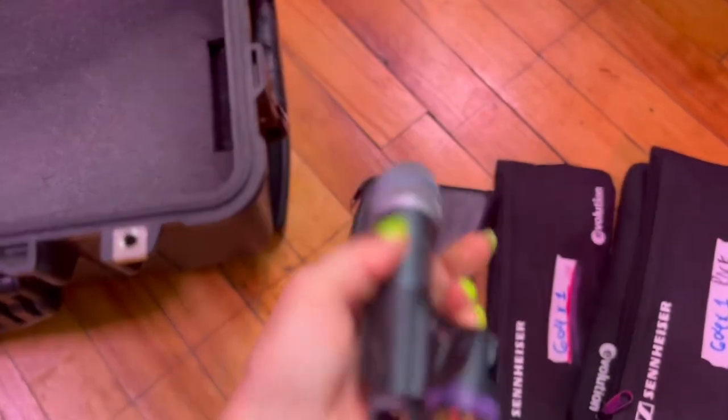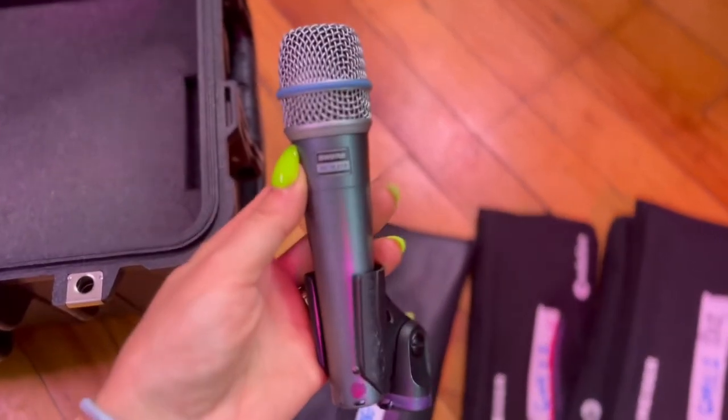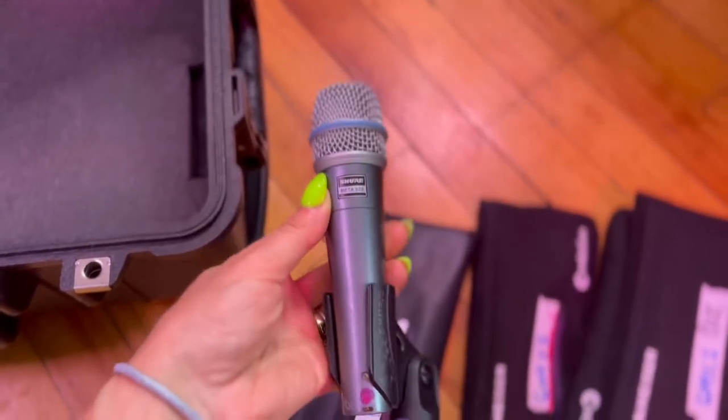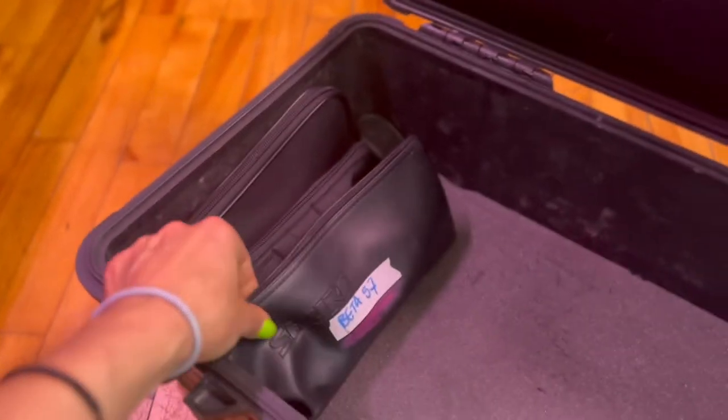Up next we've got snare top, and this is a Beta 57. I was originally sold this mic because I was told at Long & McQuaid that it would be great for female vocals, but it sucks for that. It's actually fantastic for snare top. Highly recommend it — goes in right there.